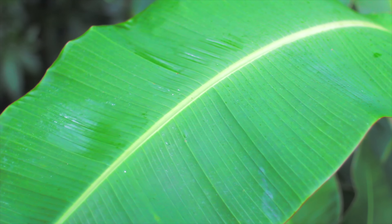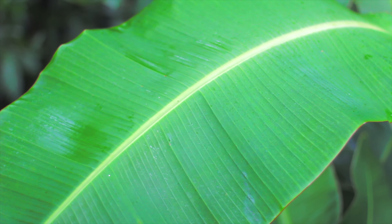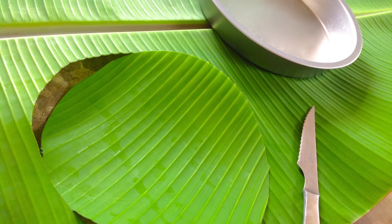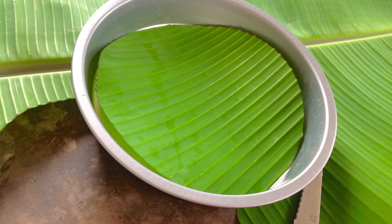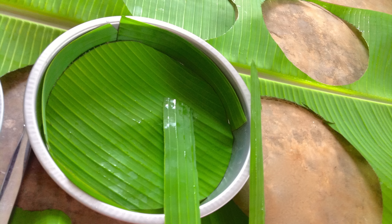First, what you'll need is to get a leaf from a banana plant. Next, cut the leaves to the shape of the baking dish. Just place your baking dish on top of the leaf and use a sharp knife to cut along the bottom edge of the dish. Then cut smaller pieces to fill in the edges.